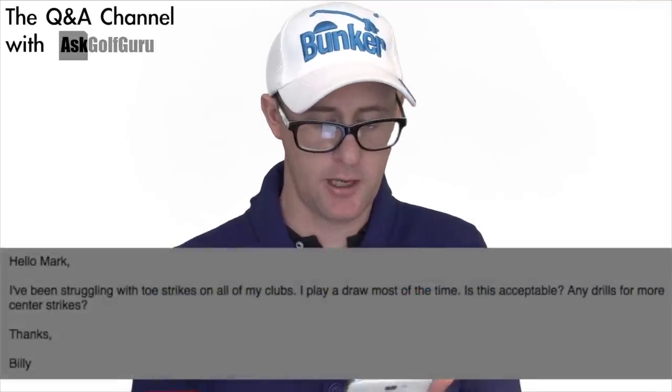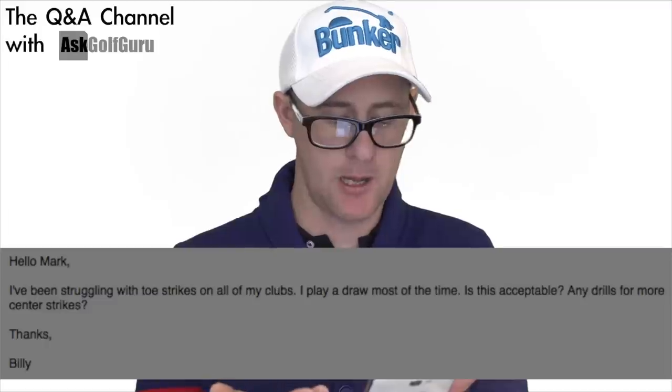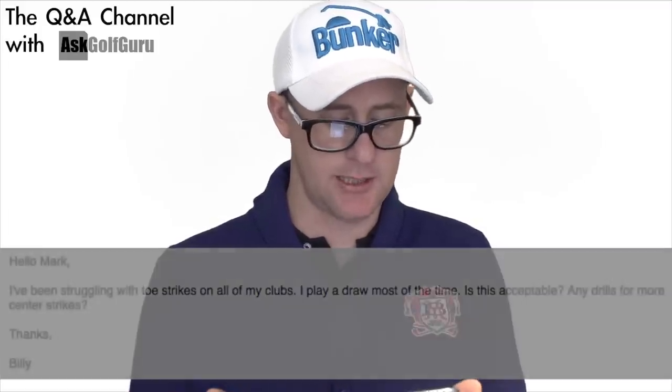Hello Mark. I've been struggling with toe strikes on all of my clubs. I play draw most of the time. Is this acceptable? Any drills for more centred strikes? Thanks, Billy.